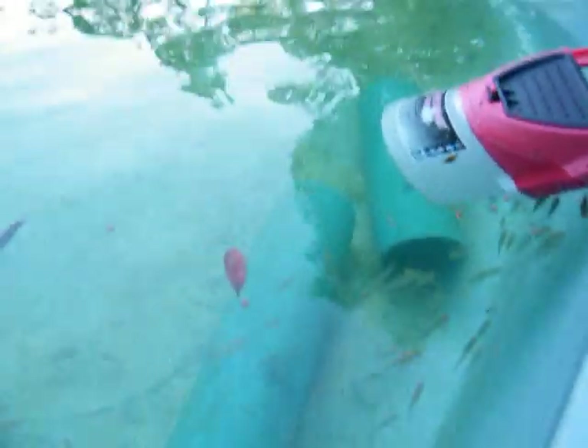Hey, fishy, fishy, fishy. I'm loving it.